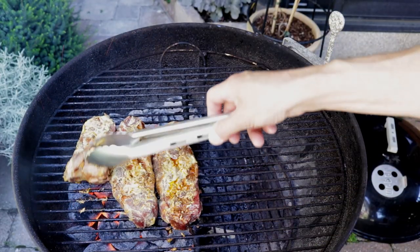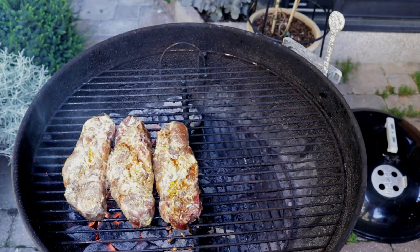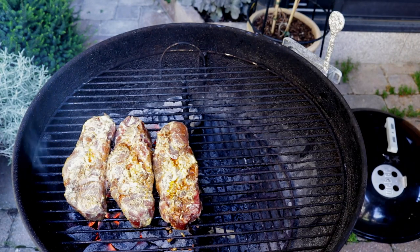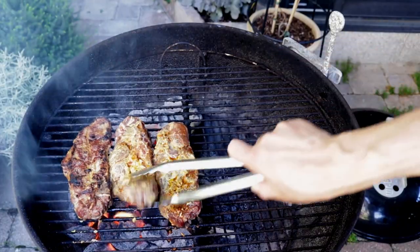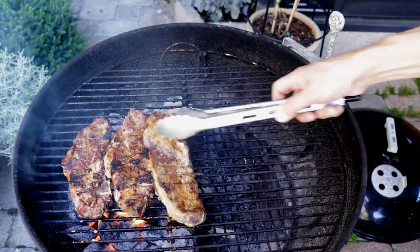Let's see if they're ready to turn. They're sticking very slightly, the color's not bad, but I think another 30 seconds will be just fine. I never time anything — it's really just eyeballing the whole thing. About 30 seconds later they're coming off really easily, so I'm going to flip them all and give them another couple of minutes.